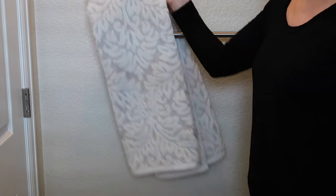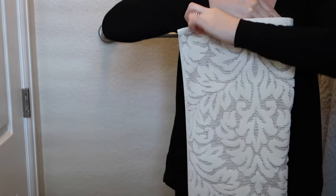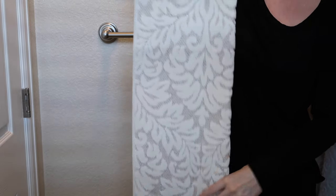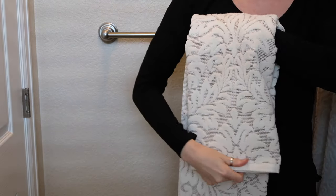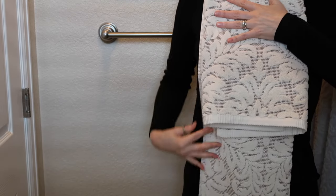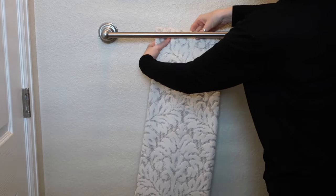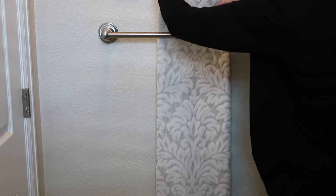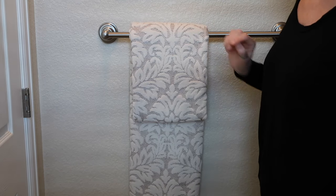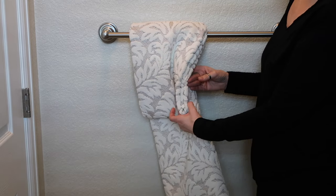But I'm going to show you the way that I hang towels in all the homes that I stage. Again, we're starting out in thirds. So now I am going to take this long towel and fold it about a third of the way down. Now I am going to thread it under and over the towel bar. And what this does is it just gives it a little more dimension and it looks nice from the side as well.